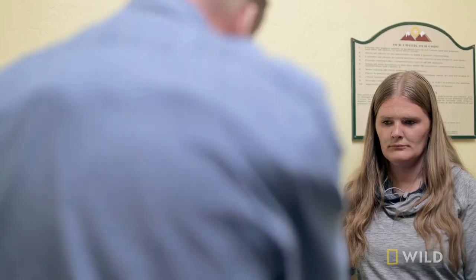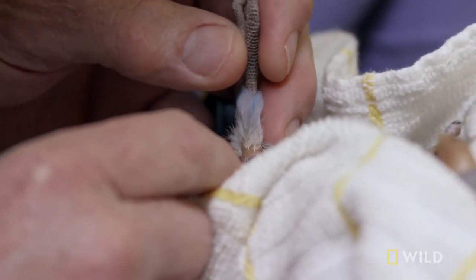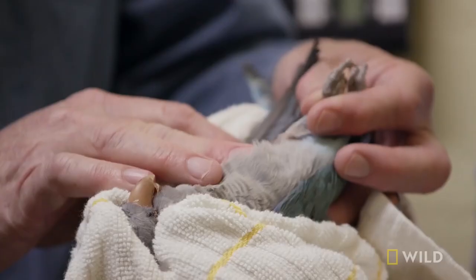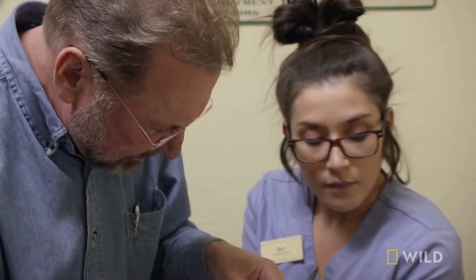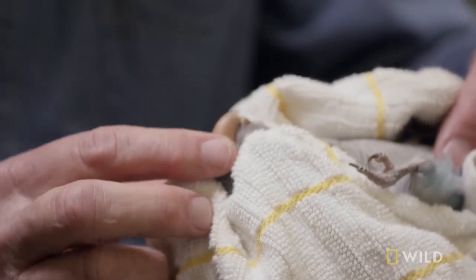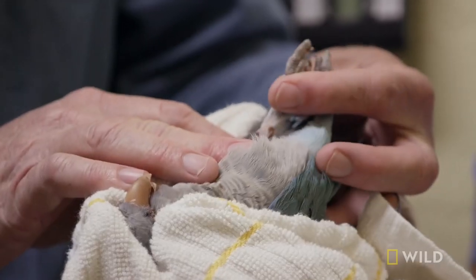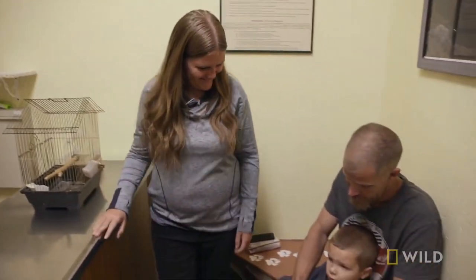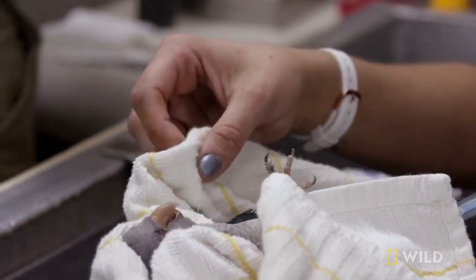Looks like he lacerated it somehow — should have got that wound opened up. He's got a pretty significant laceration on his leg. Certainly, if a wound got badly infected with the wrong bacteria, it could prove fatal. I think we could throw a couple of stitches in there if he'll leave them alone. Let me go back and see if I can throw a stitch or two into this and just try to get it closed. I'm concerned that this laceration needs to be closed, so we're going to take him to surgery.